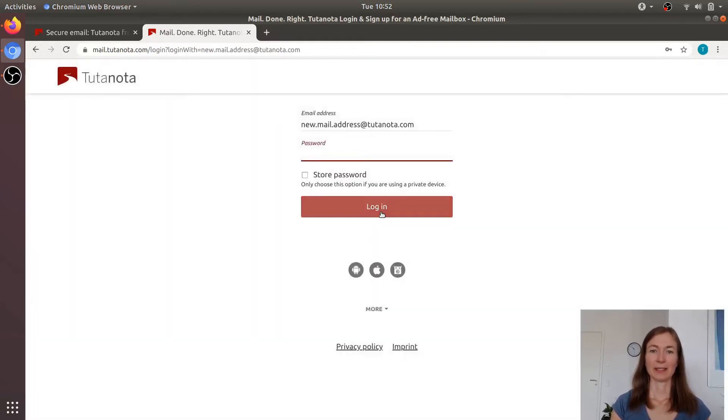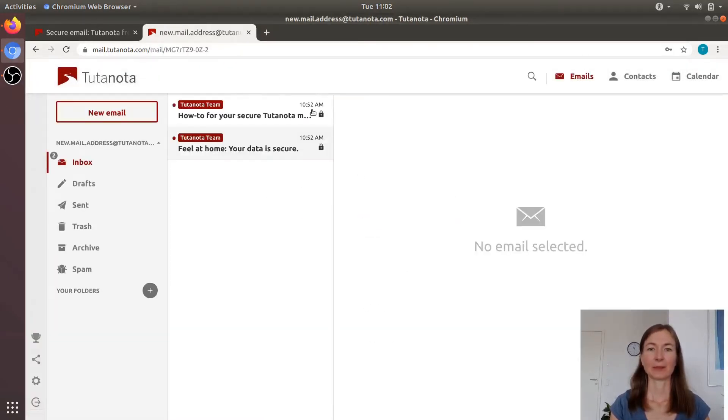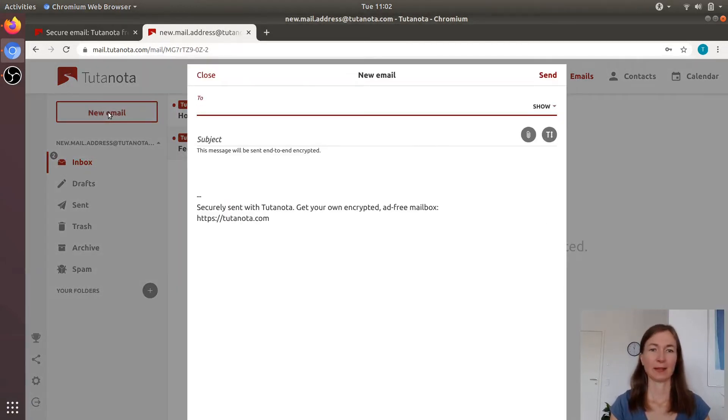And now we're all set up. So we log in. And here's the new email account. There's some information from Tutanota, but we don't need this, because sending an encrypted email is so easy — we just do it right away.